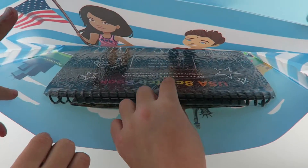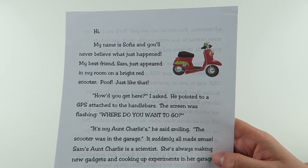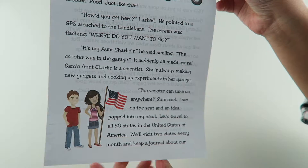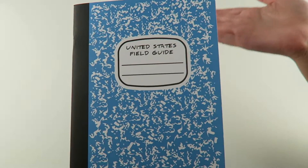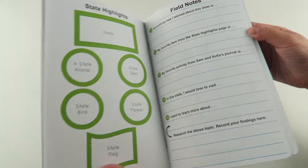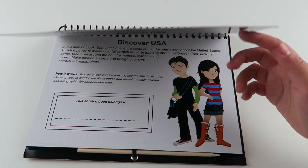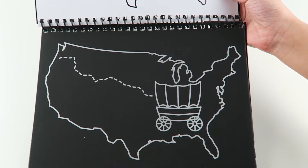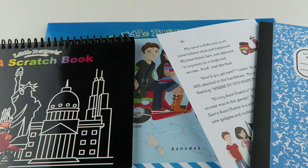Ooh! So just like the world edition, we got a map — but this is the USA map. We got a letter from our pen pals. We also have a United States field guide. And then we have the USA scratch book. You use this special wooden stick and scratch the black pages, and it reveals a holographic foil underneath. That's everything we got for our welcome package for the USA edition.